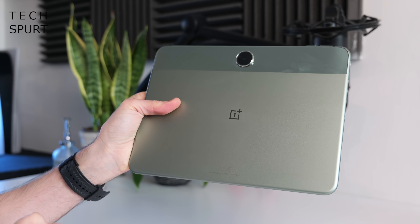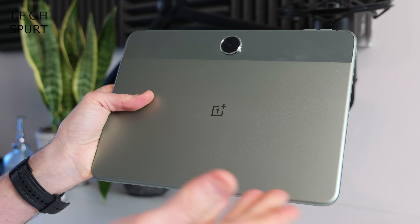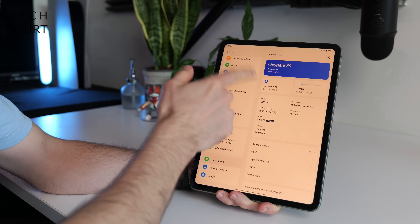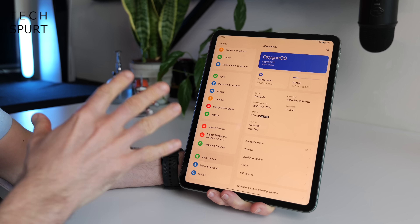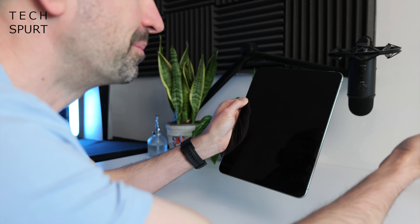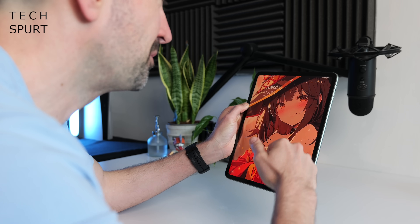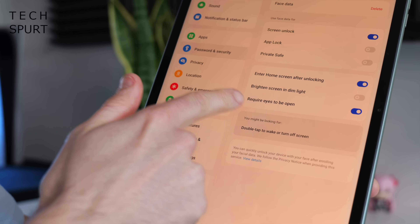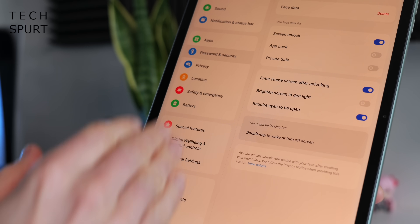There's a single colour option for the Go model — this twin mint finish. Somewhat surprisingly, the OnePlus Pad Go comes with OxygenOS 13.2 on top of Android 13, not the latest Android 14, and when you consider Android 15 is already in beta, that's pretty slack from OnePlus. They do promise a couple of years of OS and Android updates, though who knows when they'll actually come. Like the original OnePlus Pad, there's no fingerprint sensor built in anywhere, so you're relying on face unlock, which is nice, nippy and reliable.